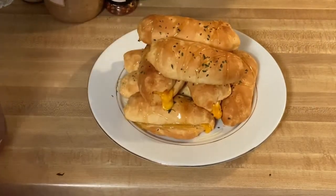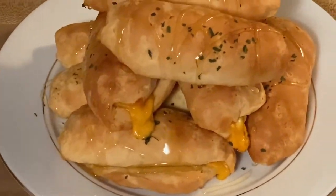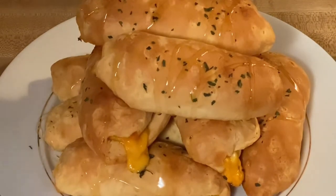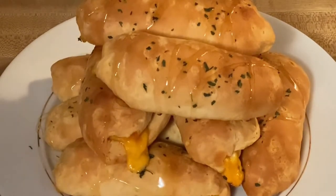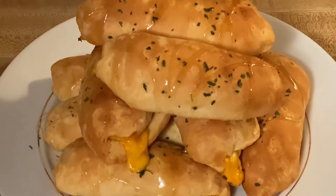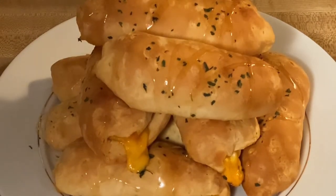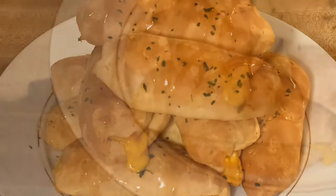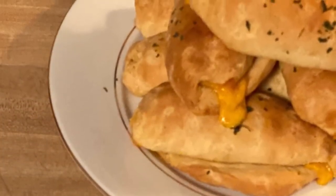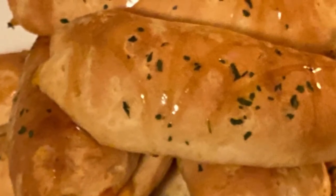This is our biscuit cheese rolls — I hope you enjoyed my video today. I still have a lot of videos coming up, so thank you guys for watching my channel. Don't forget to subscribe, and I'll see you later guys, bye!